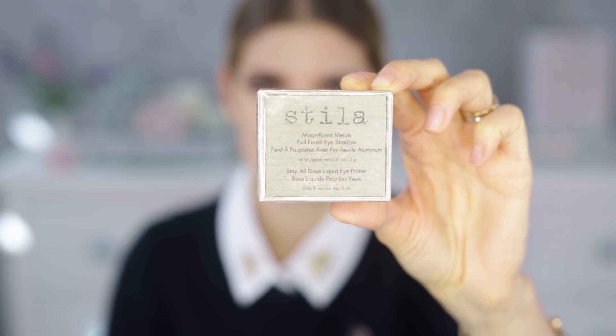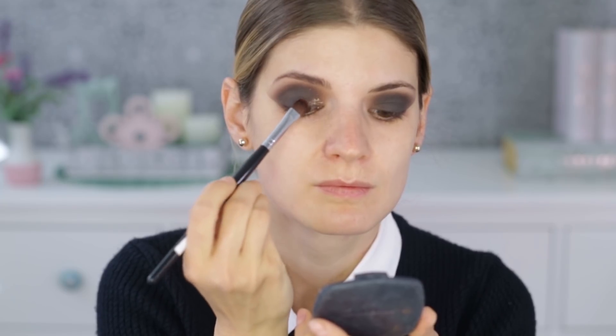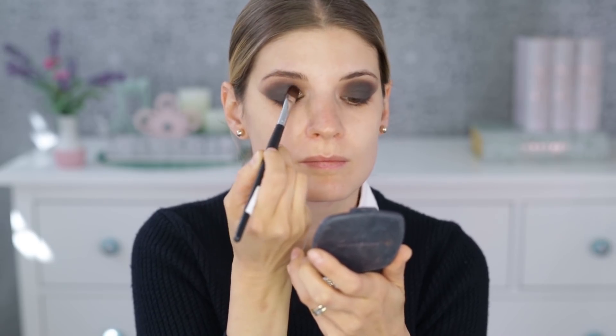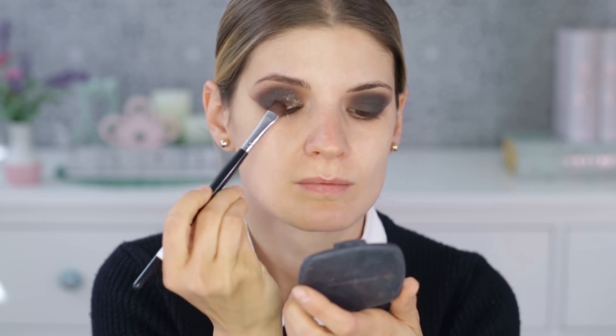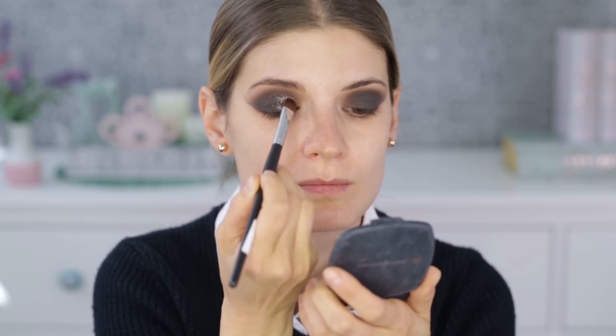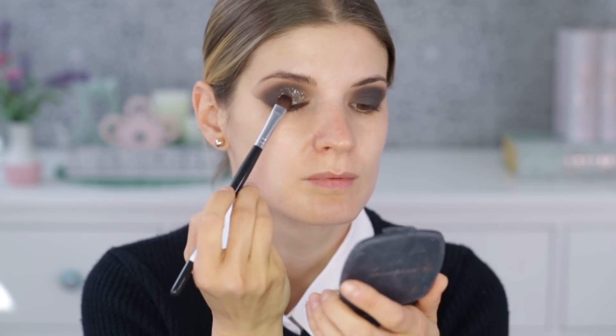For the glitter I'm taking the Stila Magnificent Metals Foil Finish Eyeshadow in Pixie Dust — a beautiful color — applying it first with a flat brush and then with my finger for more coverage and density. I'm placing the glitter on the inner half of the eye, and as I move toward the outer corners it becomes more sparse and less dense.